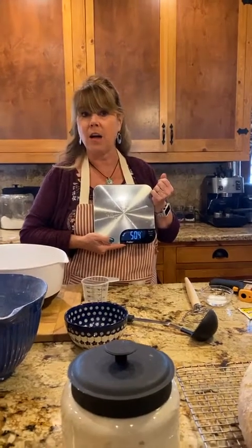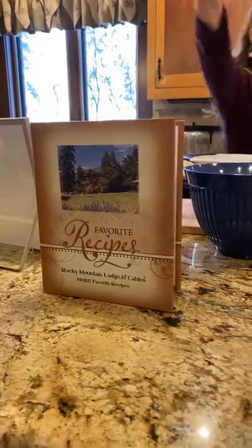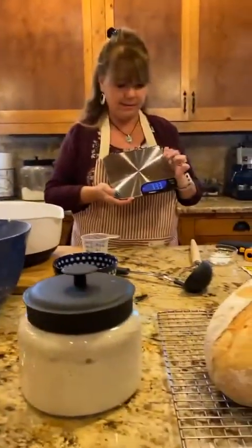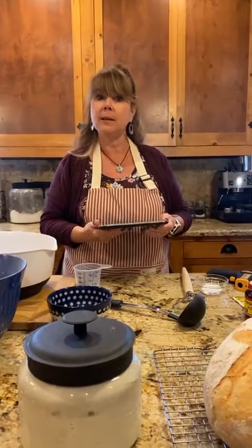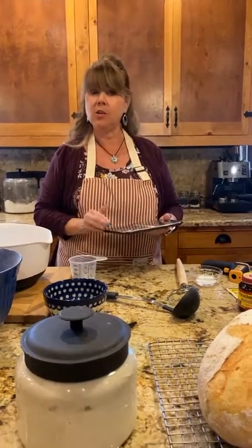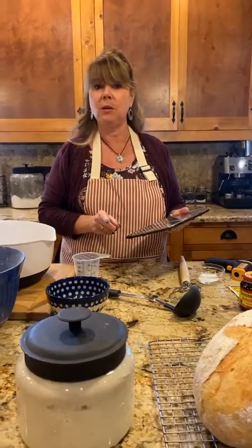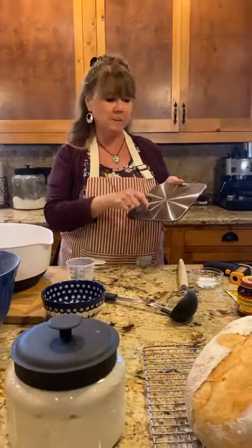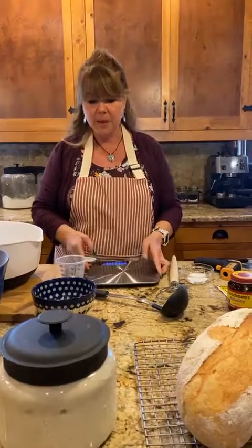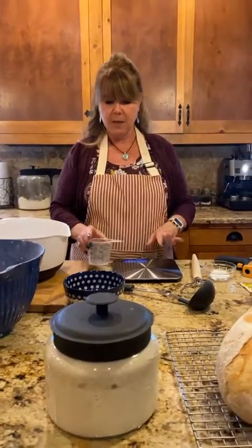If you go to my sourdough recipe page on our website rockymountainlodge.com — where you can also find our cookbook — you can use this scale to weigh out your ingredients precisely. Yeast doughs can be a little finicky, so I like to be precise in my measurements. I have a link to a kitchen scale on Amazon — they're not very expensive — and you can switch between grams and ounces. I do have measurements on the website with both ounces, cups, and grams for flexibility.